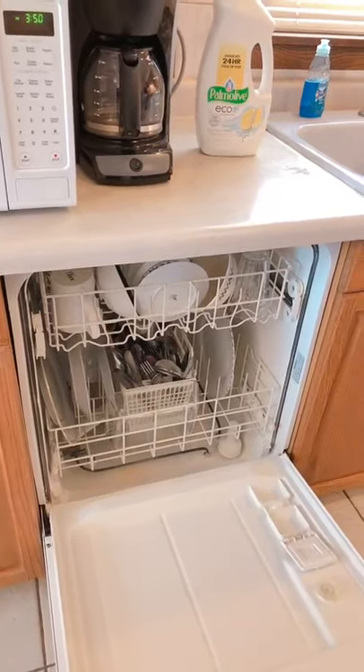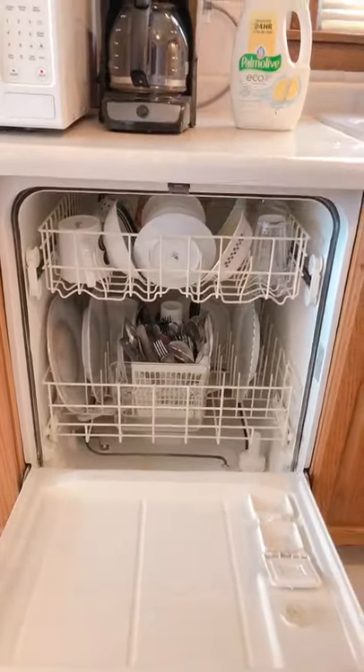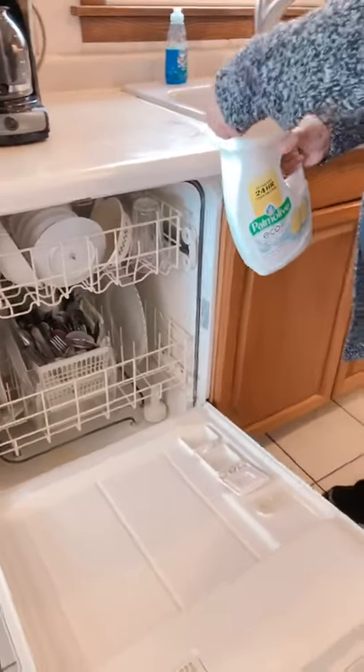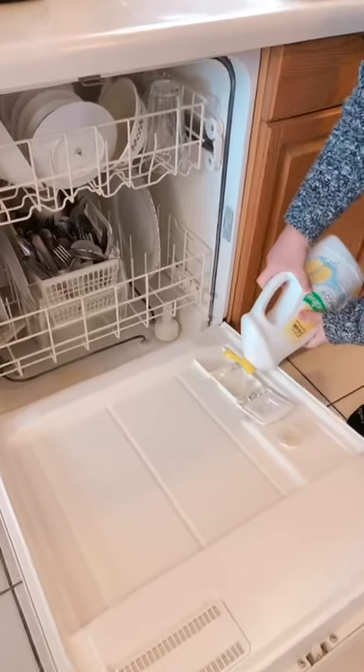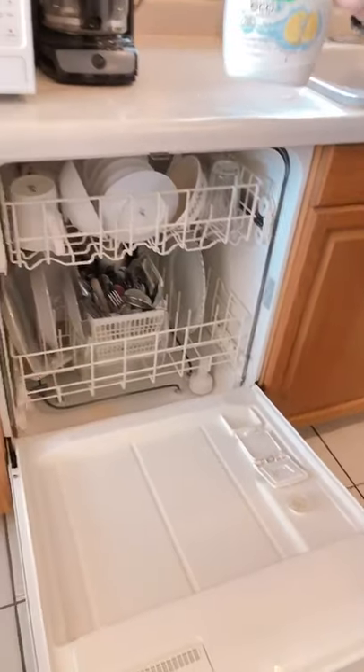Now remember, before you turn your dishwasher on, we have to make sure all our dishes are in. That was my last dish. After that, we're going to grab our dishwasher soap. We're going to open our dishwasher soap and pour it into our dishwasher dispenser. Three, two, one. Close your dishwasher soap.